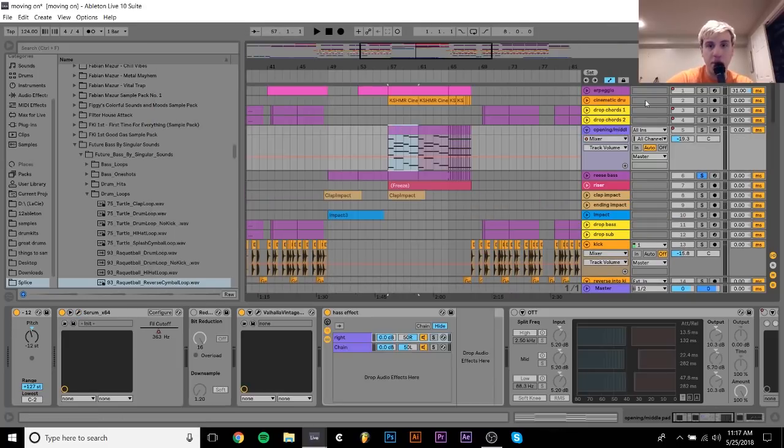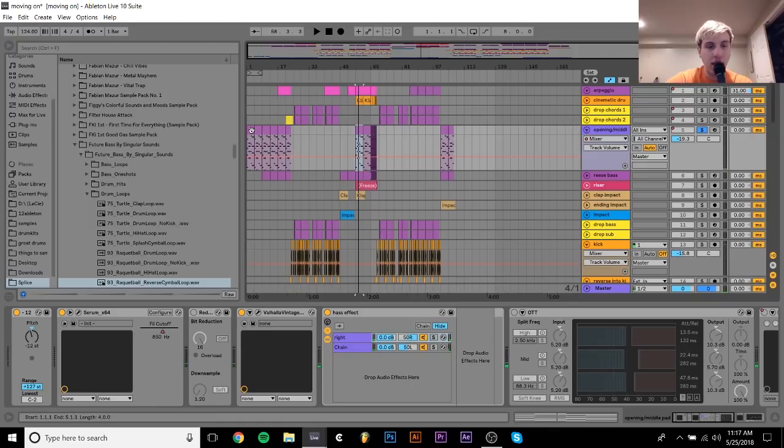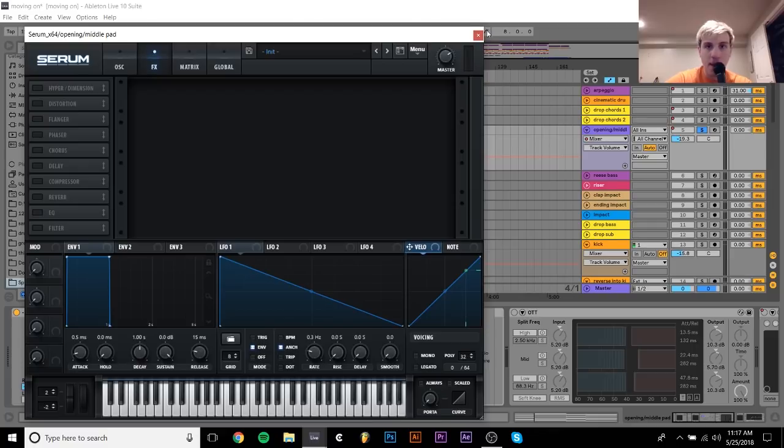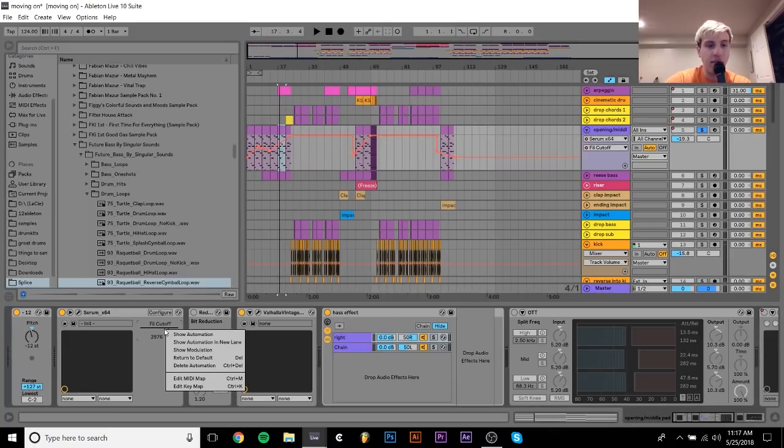There's this thing, which is some chords. This is sort of like the main pad that you hear in the intro and then the builds. It's very simple — it's just a saw wave, a little bit of white noise, and then this filter. And the filter automates to come up and down. I have it in this part going up and then back down, which sort of goes with the flow of the track.